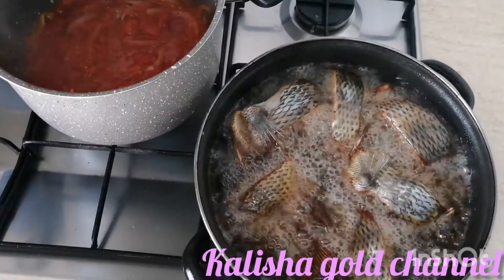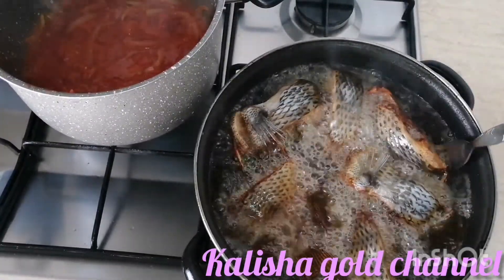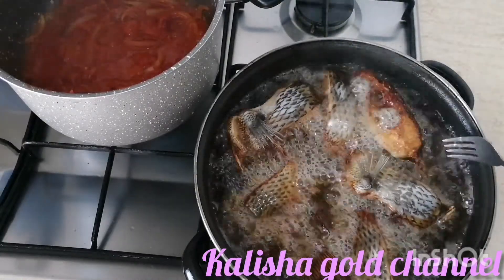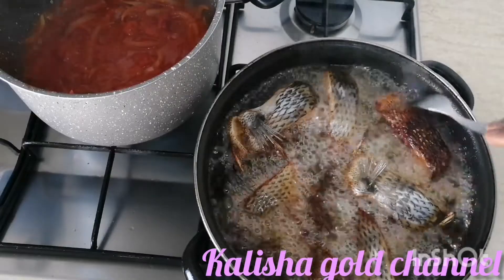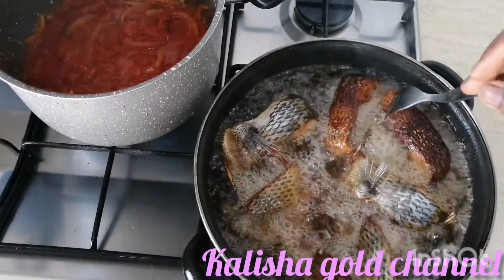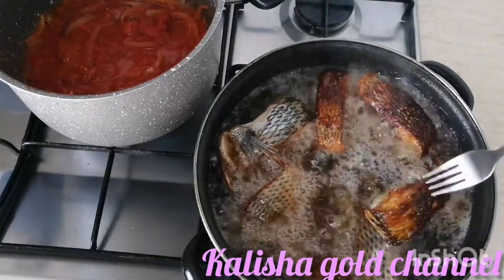It's time to turn the fish. You can see this side is very dried - when you're looking at it, you can see it's already very dried. So right now we have to just turn it to the other side and leave it there for a while to get dried too.